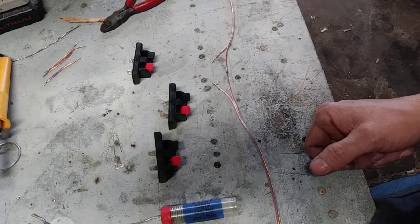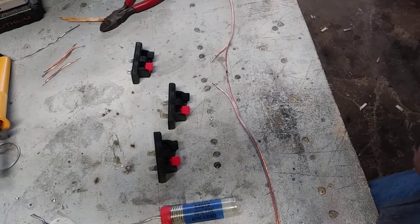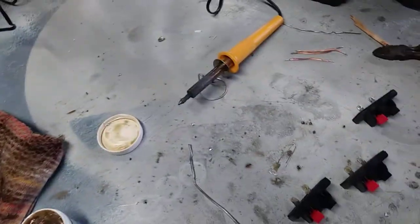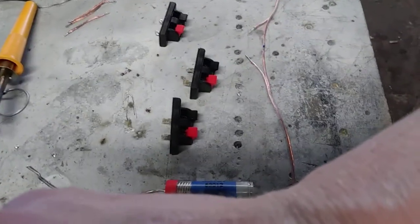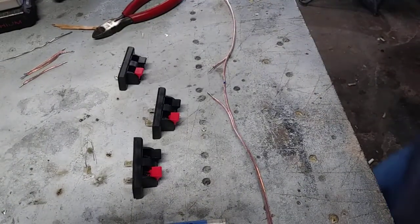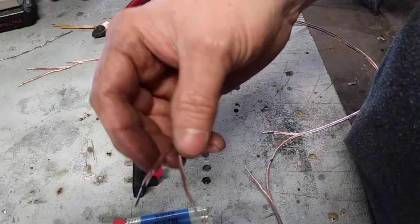Hey guys, Shawn here. I was just making up some more of these extension cables for my firing system. I have a total of six 25-footers, each with three terminals. Now I'm doing a 50-footer — this will also have three terminals on it. I was going to show you guys how I do it. I already went ahead and cut my cables, marked them in the spots I wanted to terminate at, and tinned the ends already.